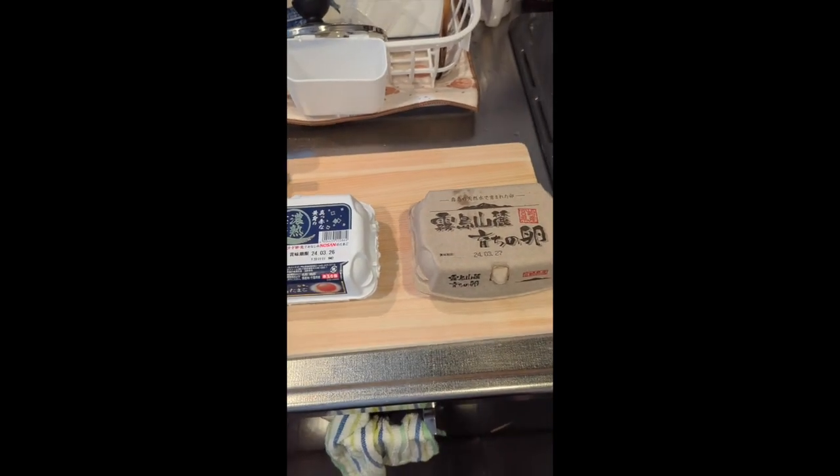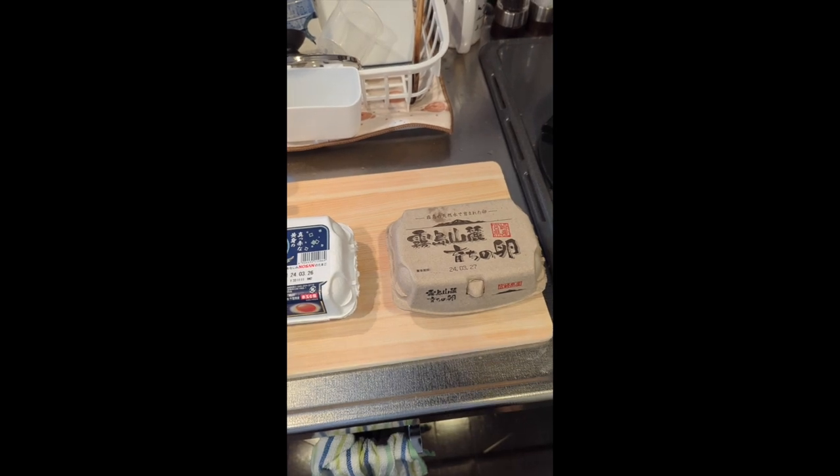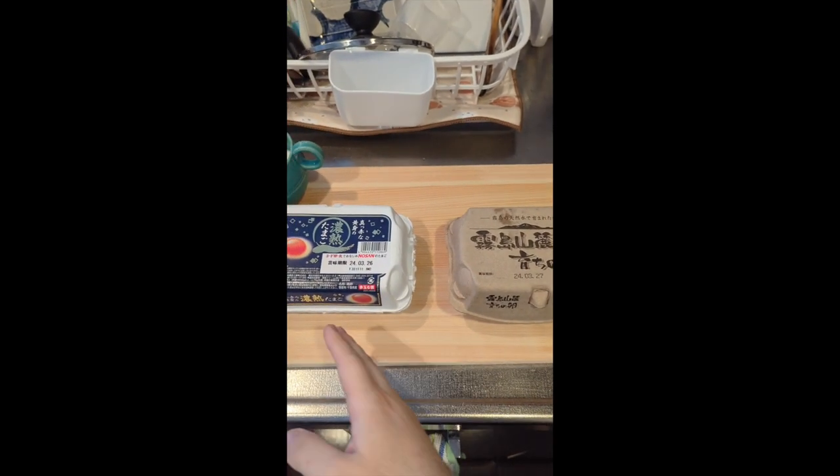Hi everyone, today we're going to be doing a review of these eggs. It's more of a head-to-head than a review — which egg should you buy?